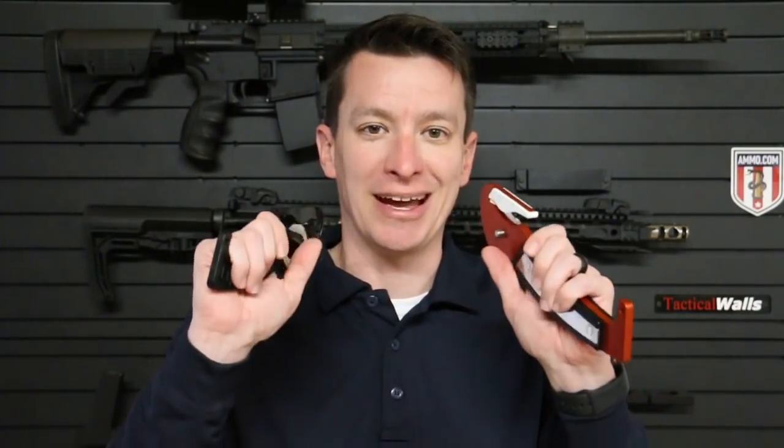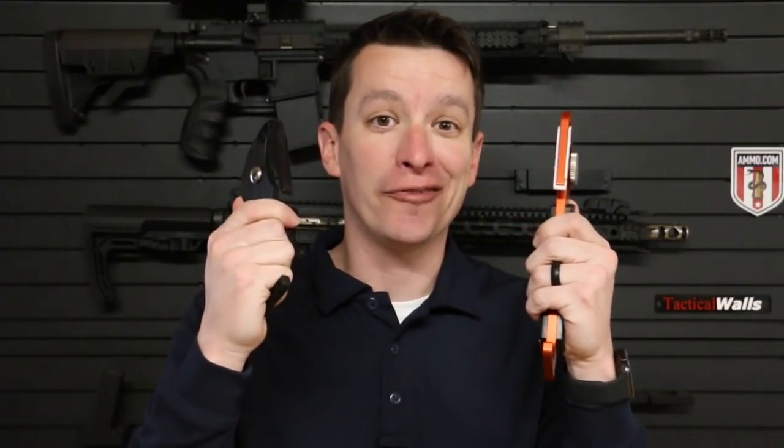Hey, welcome to another video from Skeddy Medic, and in this video I'm going to bring you the S-Cut emergency cutters. These things are freaking awesome.